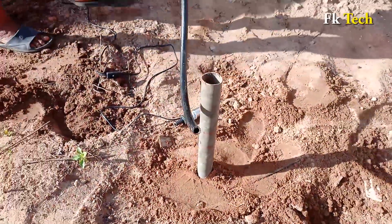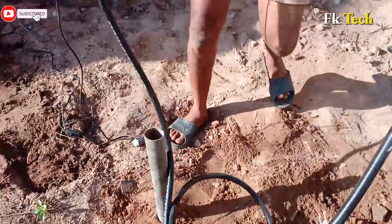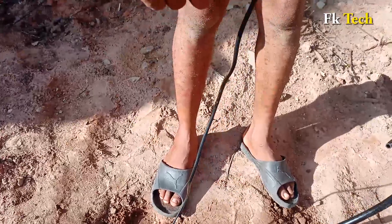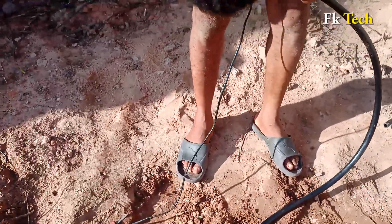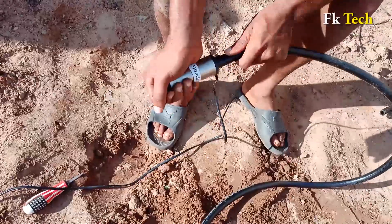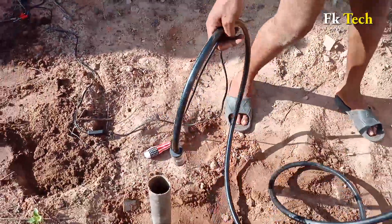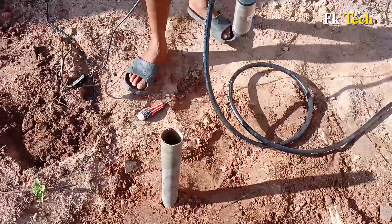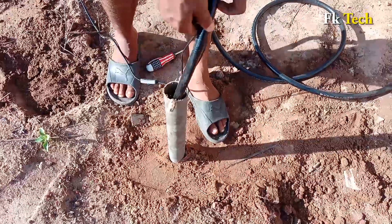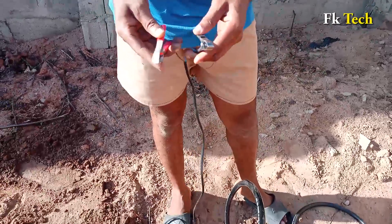We need a pipe like this so that I can bring the water out of this place. I'm going to put this pipe at the top so the water can come out. Put your pipe inside, and then you need a spark plug to clear this place at the top.